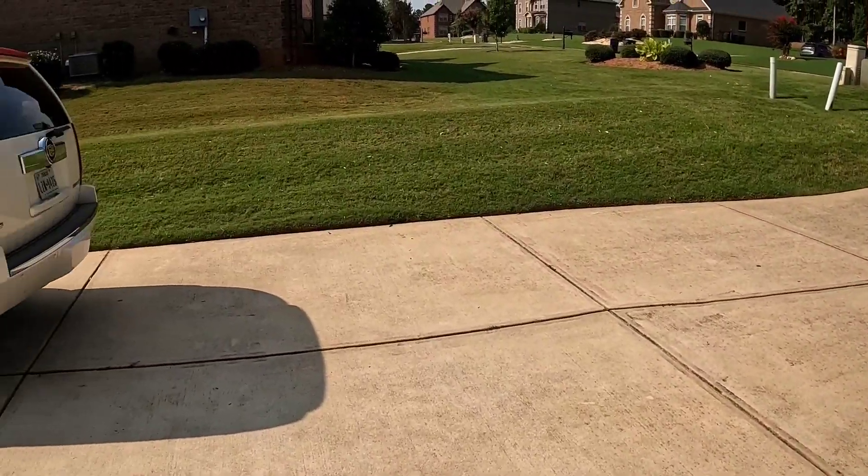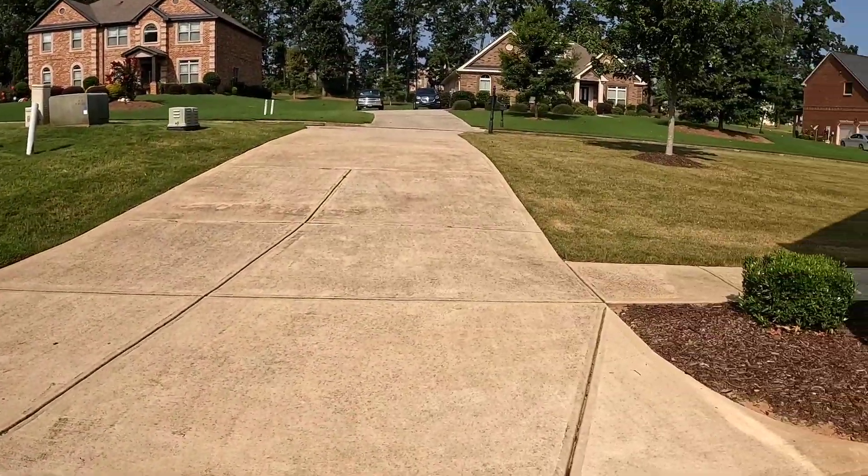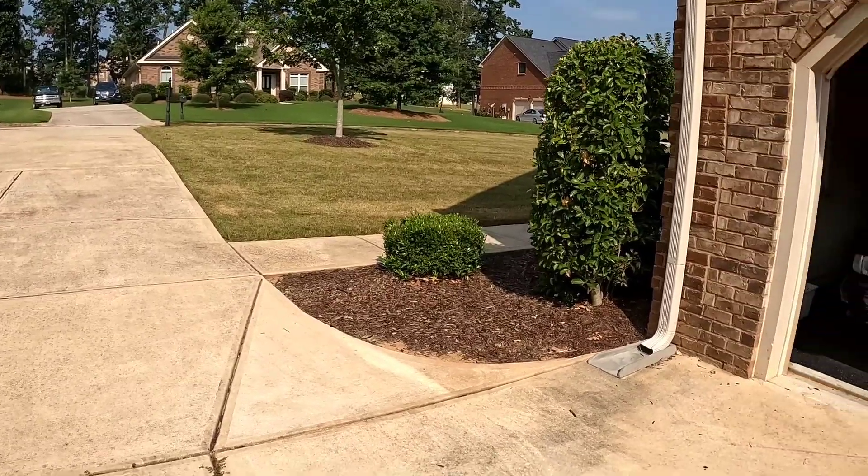Welcome back YouTube. Beautiful day outside, love this time of year right before it gets too hot.